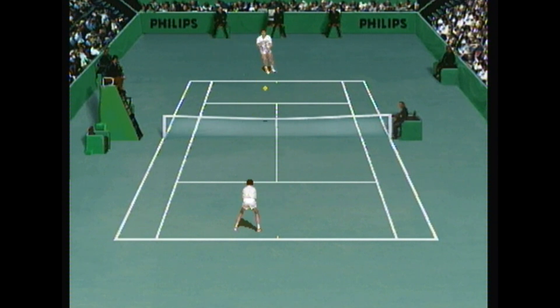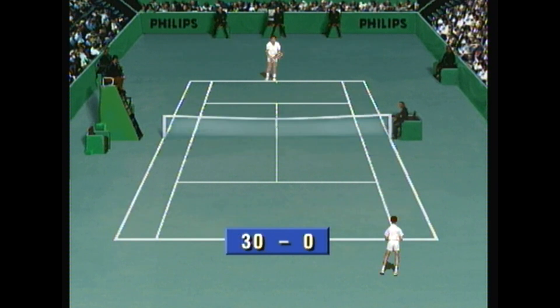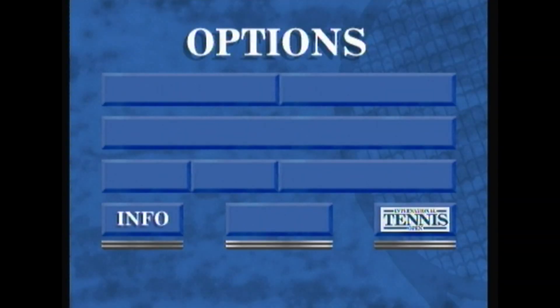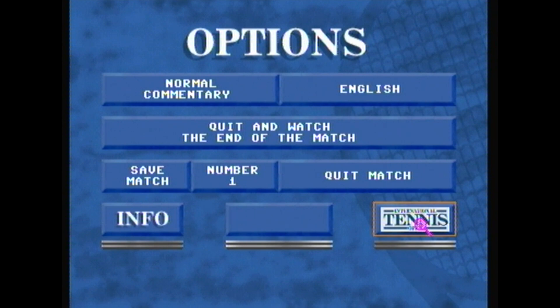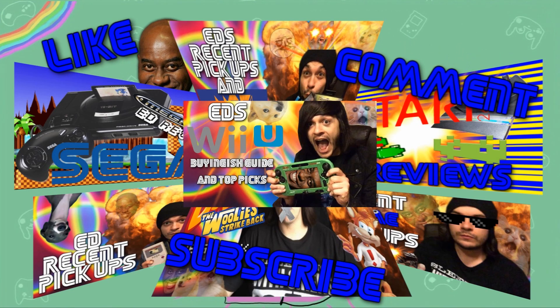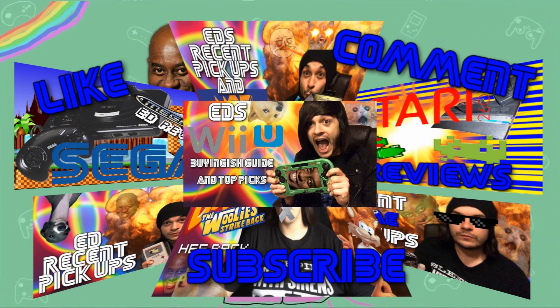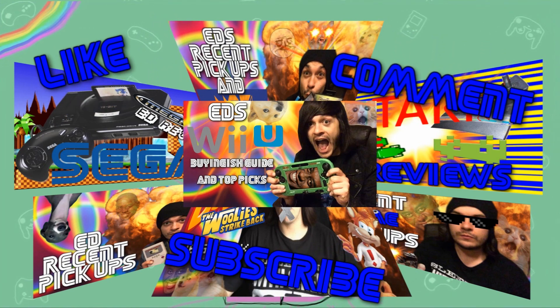This game is awful. Honestly, I think that's about as much as I can stomach. So that was International Tennis Open for the Philips CDI. I really hope you enjoyed it, because I didn't. See you in the next video. Bye!